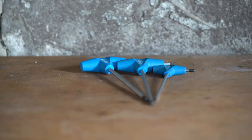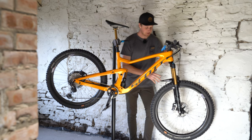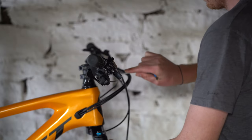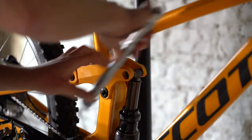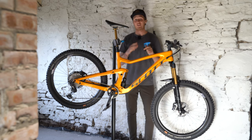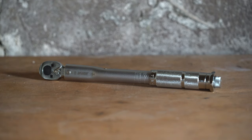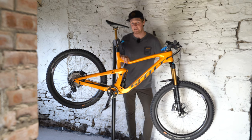Grab your allen keys and give it a thorough bolt check. I like to start at one end and finish at the other. I'll start at the front brake caliper, work my way up onto the cockpit, check everything there, then through the linkage of the bike, check my seat post and saddle, and then finish off on the drivetrain and the rear brake caliper, making sure that everything is tight. Now is a really good time if you have a torque wrench to use it and tighten everything up to the manufacturer's recommended guidelines.